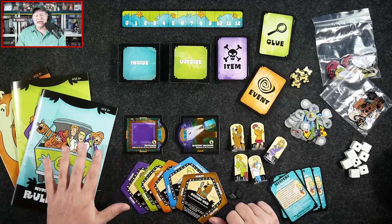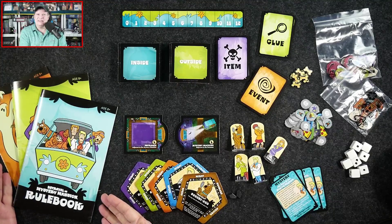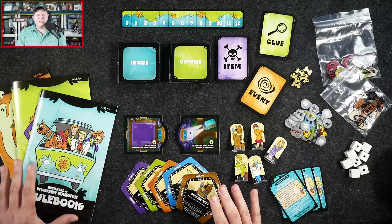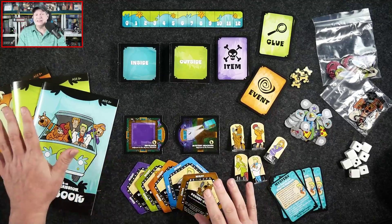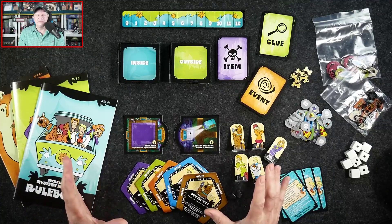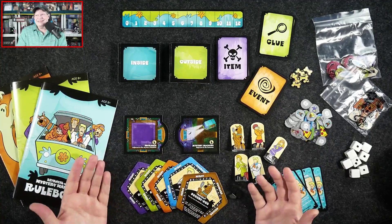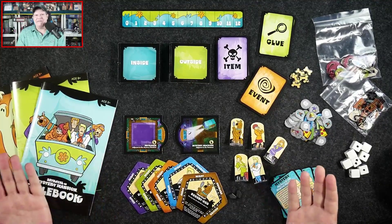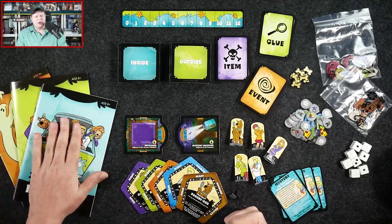Because this game is for ages eight and up and it's Scooby-Doo, there's not going to be the sort of violence you see in Betrayal at House on the Hill or the Betrayal Legacy. In each mystery, when the haunt begins, the book will tell you what happened to that particular character who is now going to be the villain. You can decide ahead of time — if you're playing as a family with smaller children who don't want to stop being Scooby-Doo, one of the parents can take the role of the bad guy.